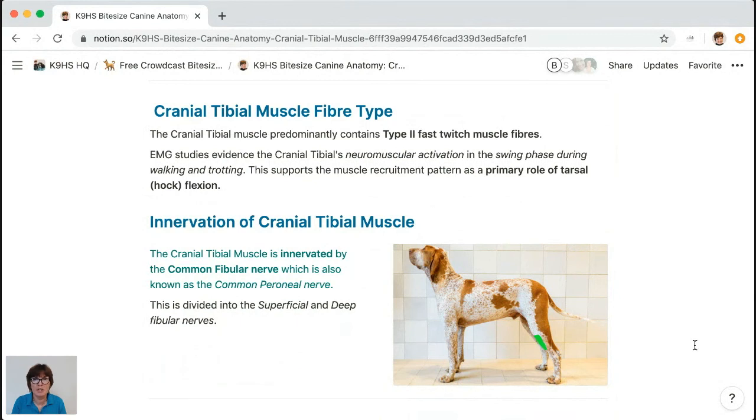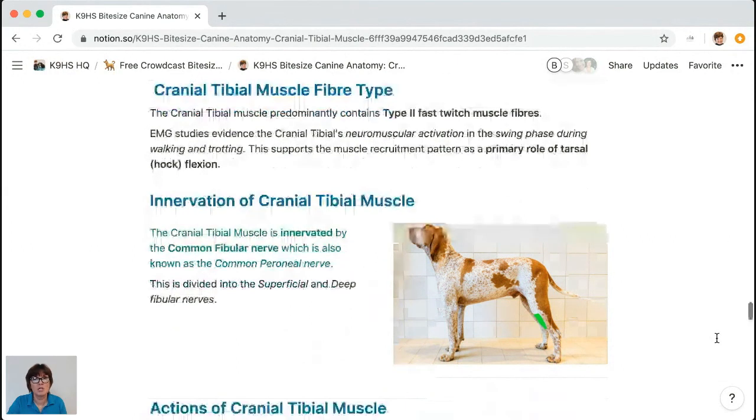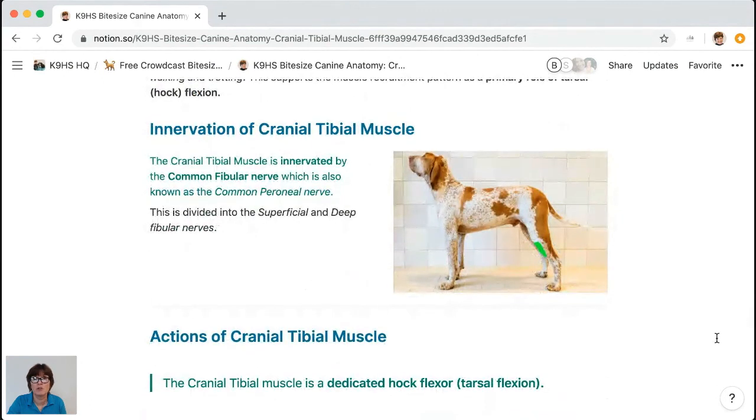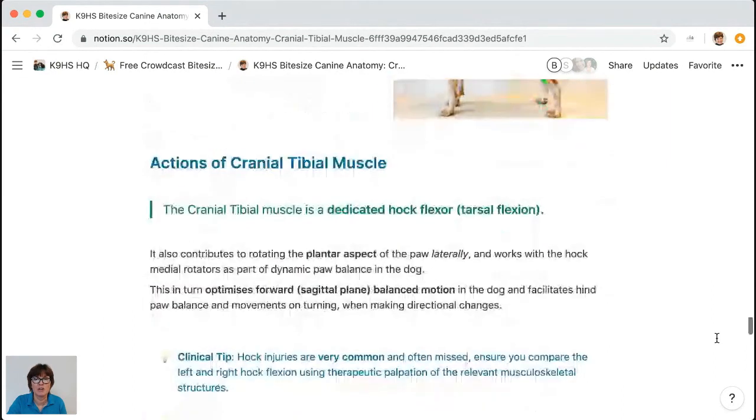If there are any issues with lack of range of motion in hock flexion, it will definitely impact working and athletic dogs' extension and power. The cranial tibial muscle is innervated by the common fibular nerve — when I learned anatomy it was called the common peroneal nerve; they're just two names for the same structure. It divides into superficial and deep branches, and the cranial tibial is supplied by the deep fibular nerve. Always know what turns the muscle on — that's your proprioceptive system orchestrating muscle function.